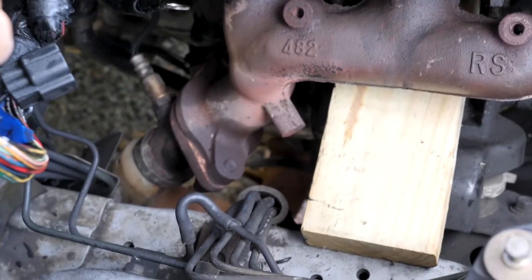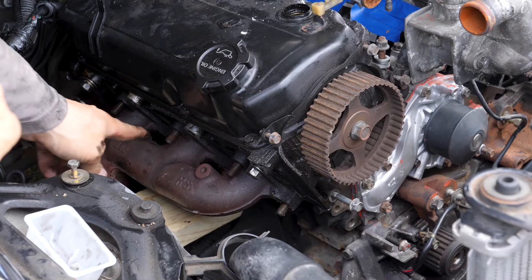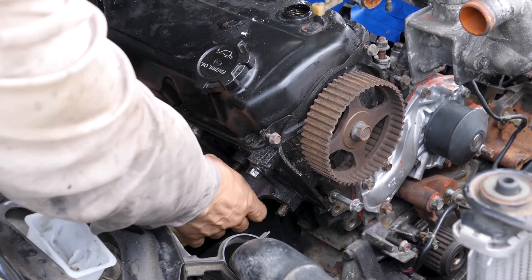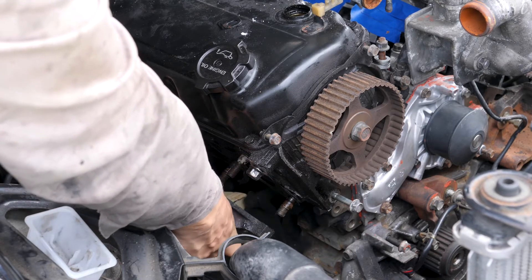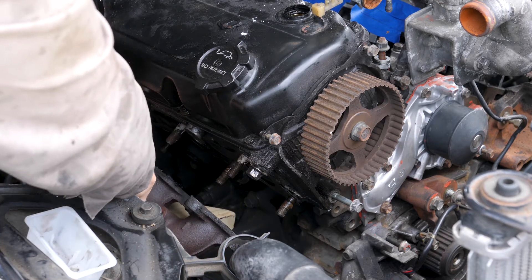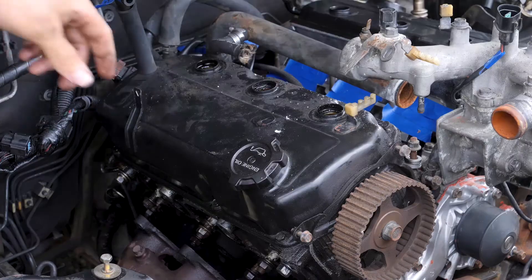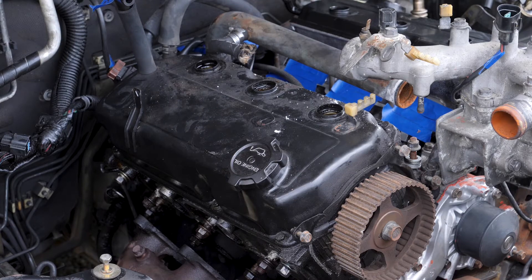I got the bolts off the posts and now I'm going to remove the exhaust manifold. I'm just going to rest it on my block right there. Next I'm going to take the right valve cover off so I can get to the head bolts.